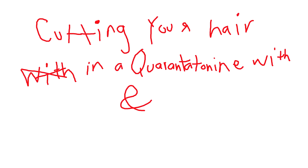Hello! Are you stuck inside? You don't know what to do with your long, messy hair? Well, I'm an expert at being stuck inside, so welcome to cutting your hair in a quarantine with me. My multi-step hair trimming program will get you spick and span in no time.